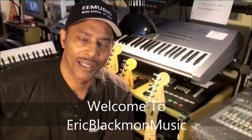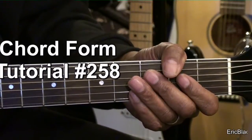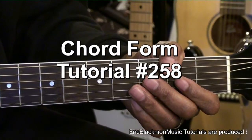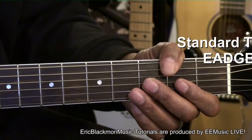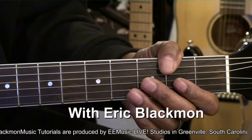Welcome to Eric Blackmon Music. Hi, and welcome to chord form tutorial number 258. The guitar is tuned standard, E-A-D-G-B-E, and we're not using a capo.